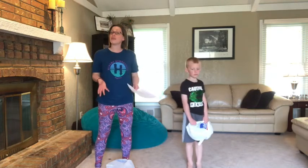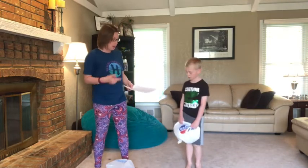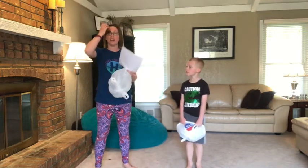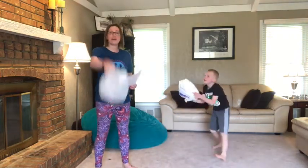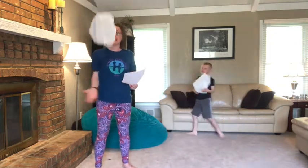Since yesterday was Earth Day, we wanted to do kind of a recycling challenge. In class we use scarves and balloons a lot to practice throwing and catching, and I know a lot of you don't have those things at home, but what you probably have is plastic bags from the store. If you fluff these up and then just tie the ends gently, you can practice throwing and catching, and because it's full of air it is a lot like a scarf and a balloon.